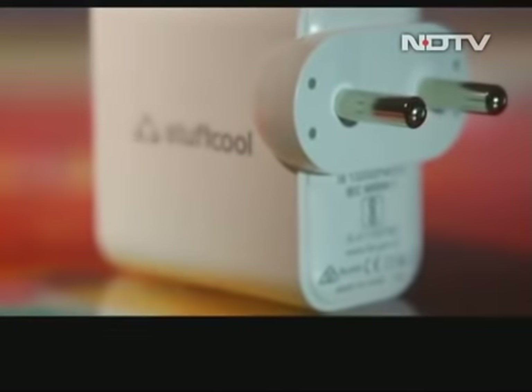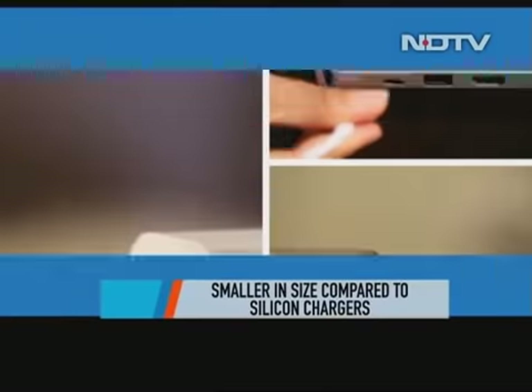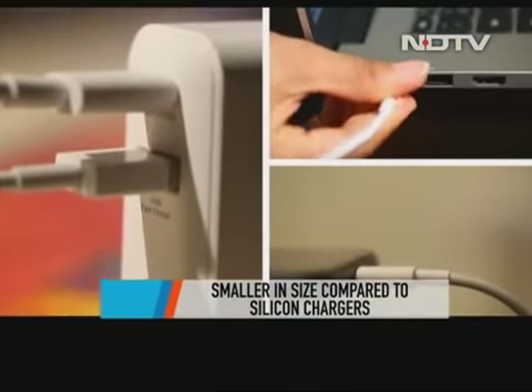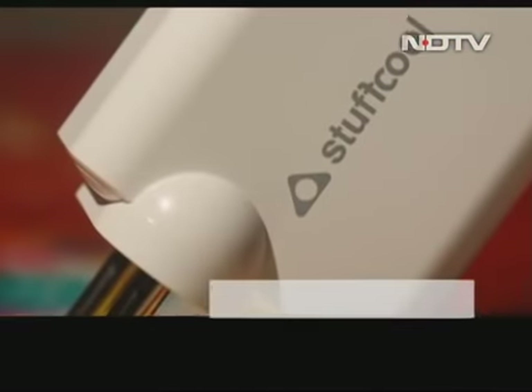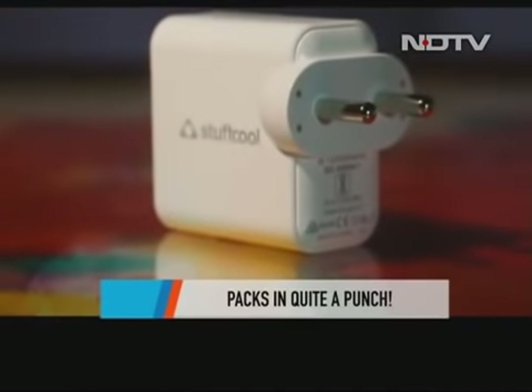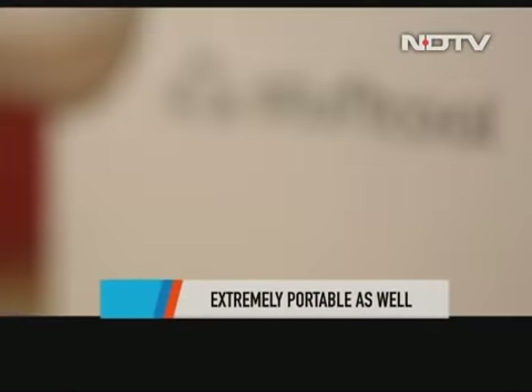So should you really buy a charger that costs Rs 3,599? Well, if your need is to charge multiple devices like a laptop and phone, and you want one that can do it all, then it's a good option. Plus, it helps that it's extremely portable, and the GAN technology makes it a super-fast charging device.